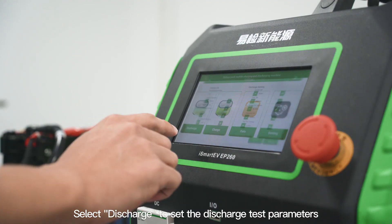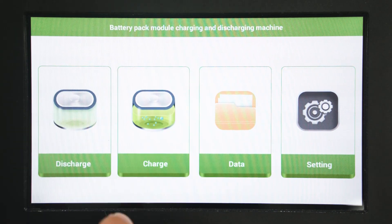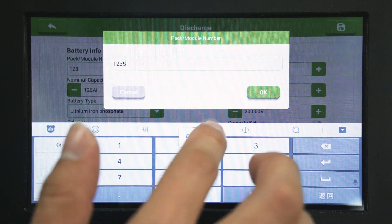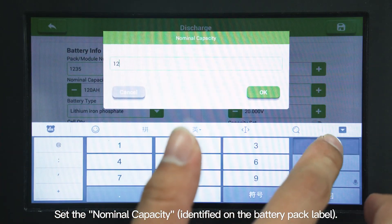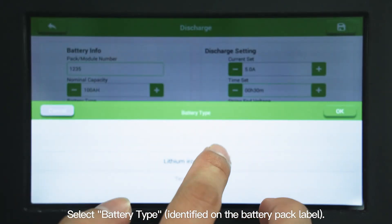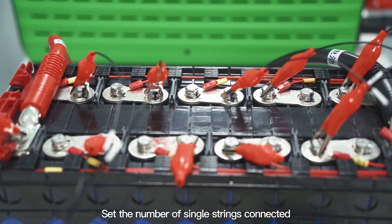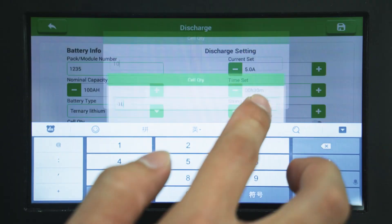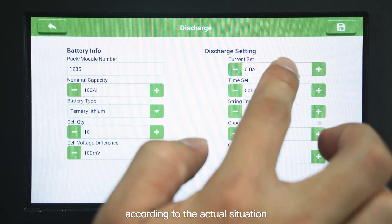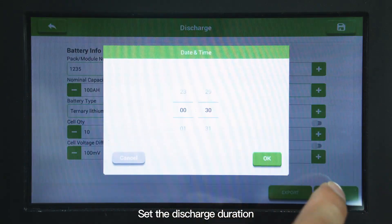Select discharge to set the discharge test parameters and protection conditions. Name the test data information. Set the nominal capacity. Select battery type. Set the number of single strings connected when testing the module. Set the battery cell voltage difference protection value according to the actual situation. Set the output current value during discharge operation. Set the discharge duration.